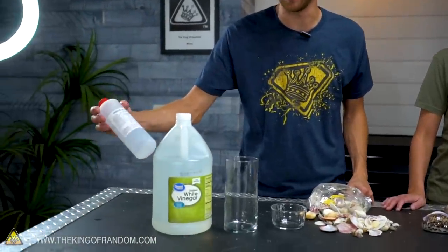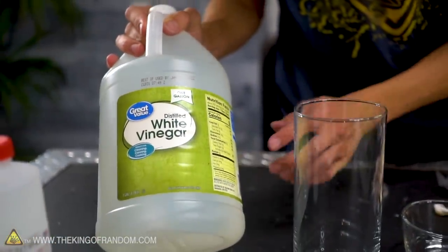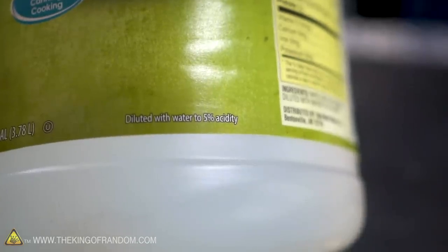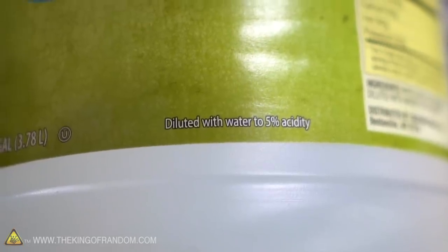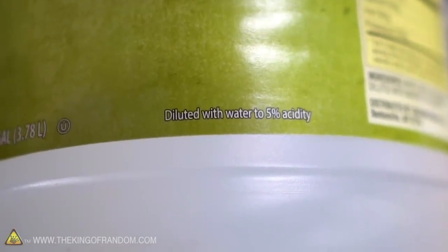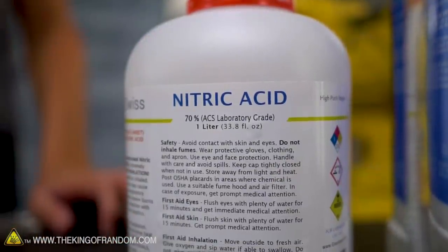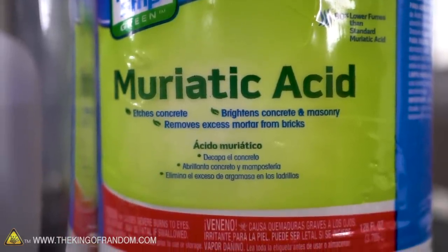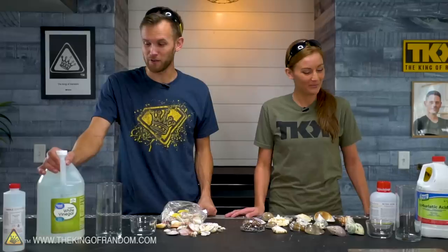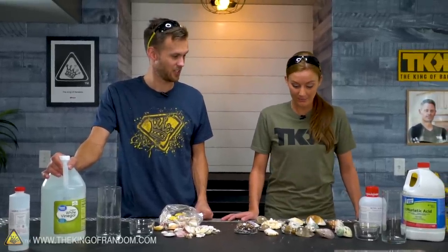We've got four types of acid. We have sulfuric acid; vinegar, which contains acetic acid — this is probably 5% acidity, which is usually as strong as you'll find for kitchen use. We've got some nitric acid at 70%, so we're going to be very careful with that one. And we've got some muriatic acid, which is a diluted form of hydrochloric acid. Four different types of acid and a whole lot of shells — let's start seeing what they do.